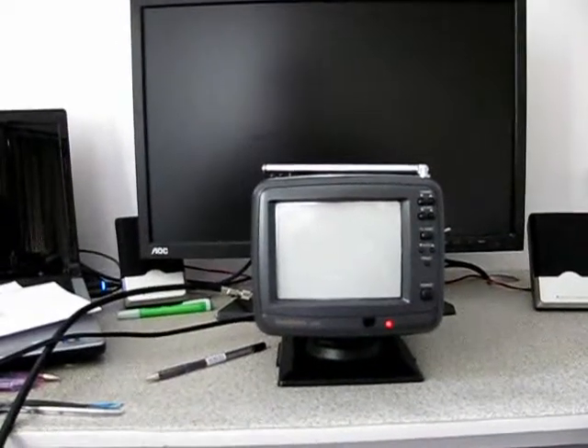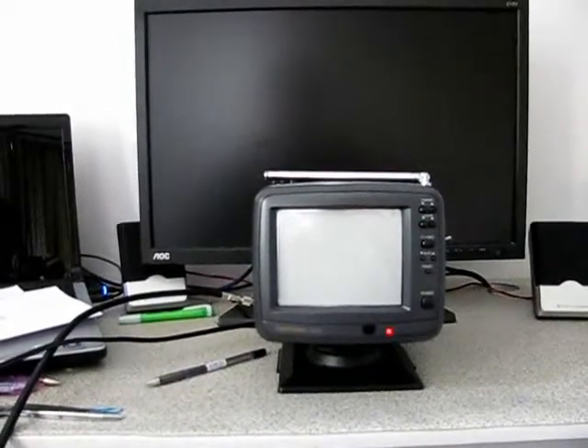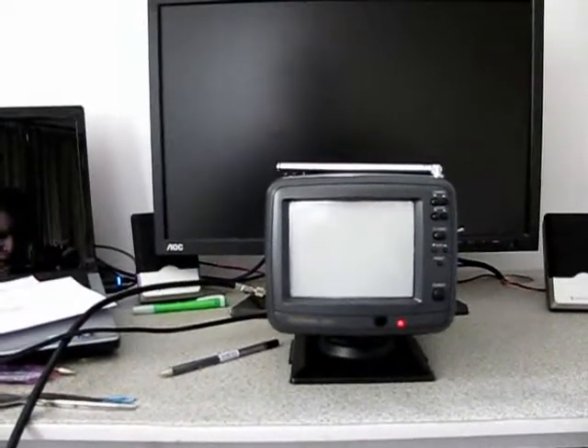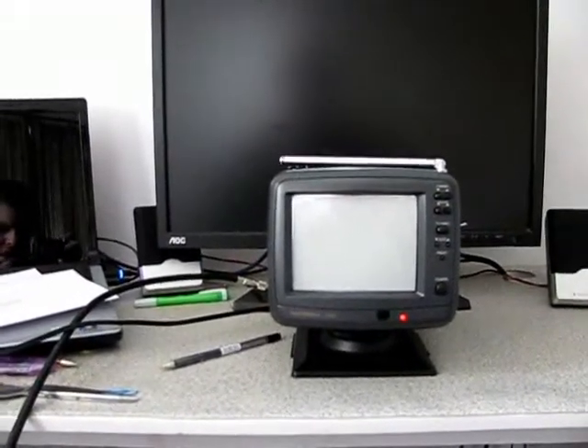I present a converted Grubman C530 with a digital tuner. It runs on 12 volts and is one of the very few sets around this size with remote control.